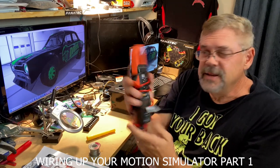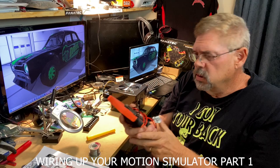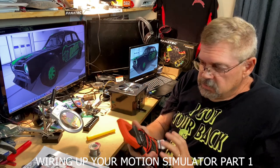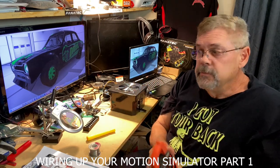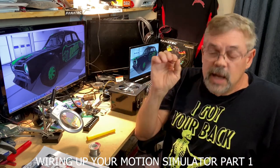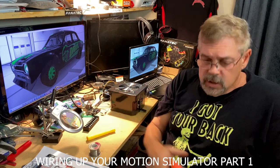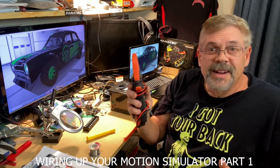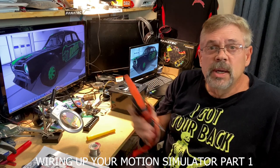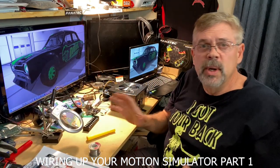Now, you need one of these. This is going to help check — it's an ohm meter or continuity tester, a multimeter. What it does is assist you in making sure that, after you wire it and solder it together, it's actually making a good connection. Now, a couple things — I'm going to try to breeze through some of this.